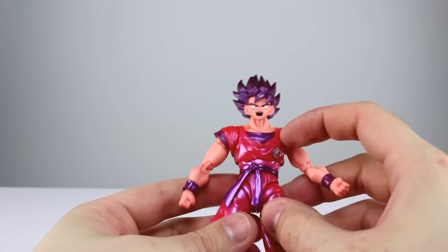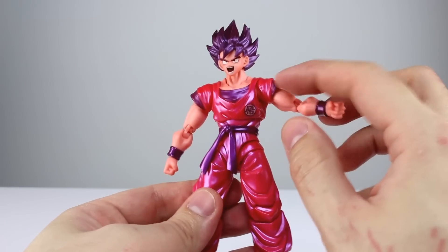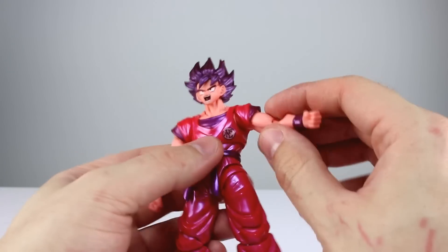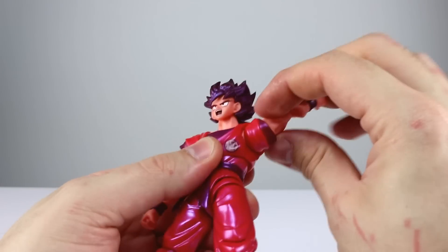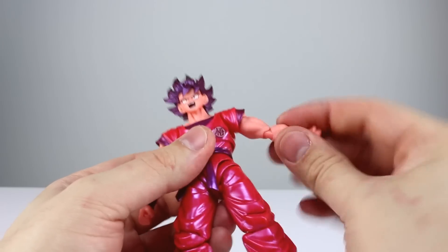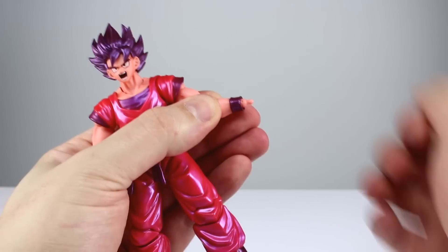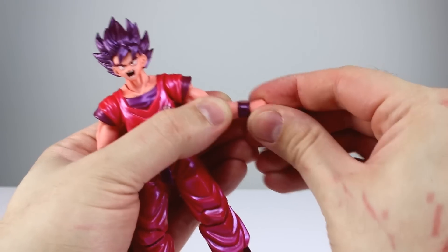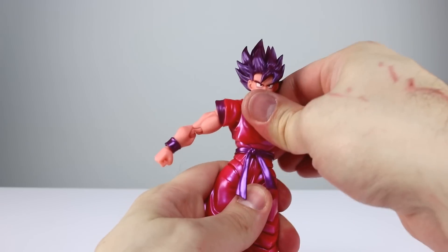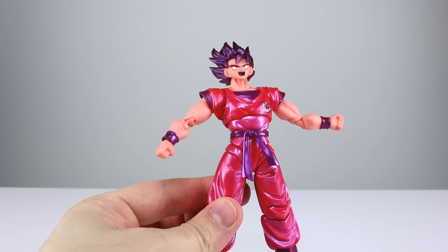Ideally they'd connect the sleeves to the body like they do with the Figuarts Zero kits — let the sleeve rotate in the body, move the arm separately, and that would be perfect. Having this split here is just so dated. But you do get good enough range, you'll be able to pose this guy just fine with only a few slight posing issues. There's your swivel double-jointed elbow — works just fine. Wrists are on a tiny ball hinge just like the neck, not the most effective but they get the job done. For the torso we have a hinge and a ball peg and another ball peg so you can lift and lean him forward.